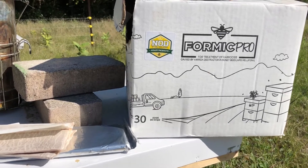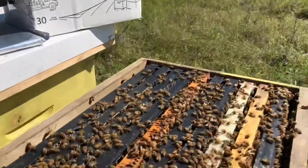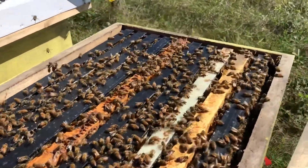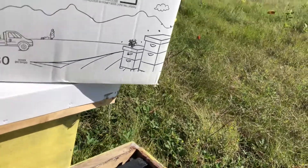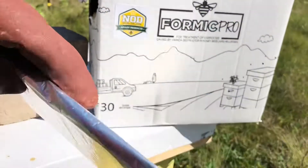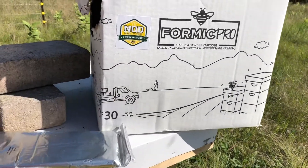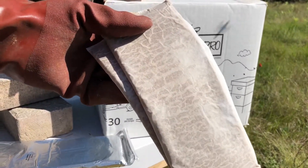Formic Pro is a very effective treatment and very simple to use. You simply open up your hive — we have a double deep beehive here — and take your inner and outer cover off. Inside your Formic Pro pack there will be a bunch of cellophane packages, and each cellophane package is the treatment for one single beehive, containing two brown paper wrapped wafers.